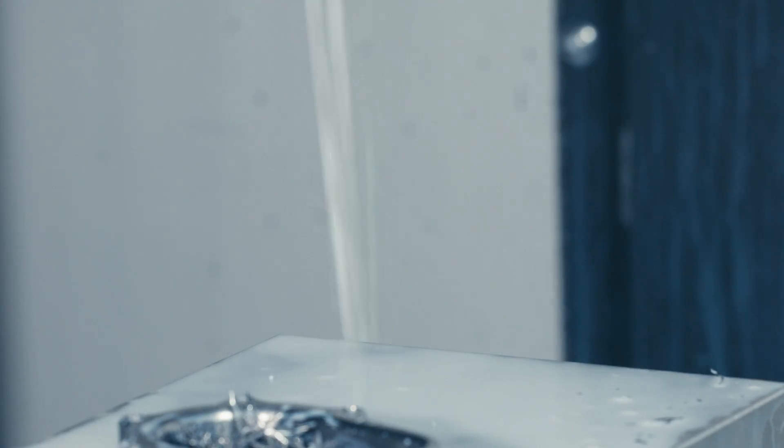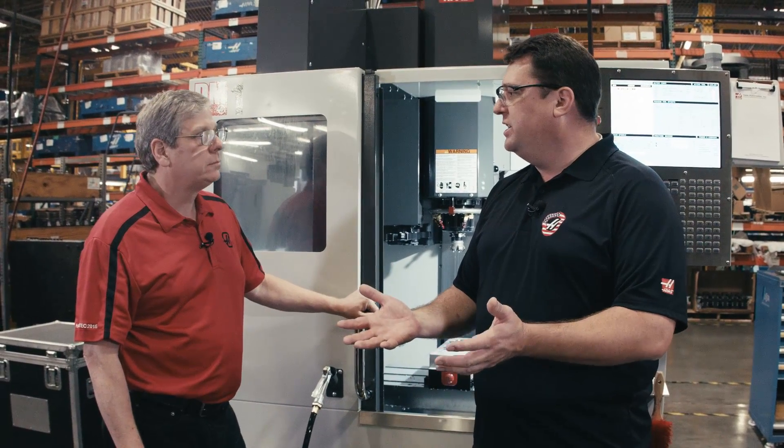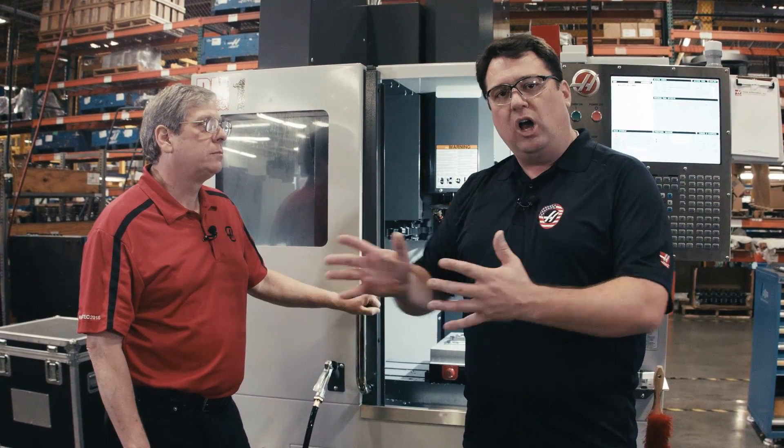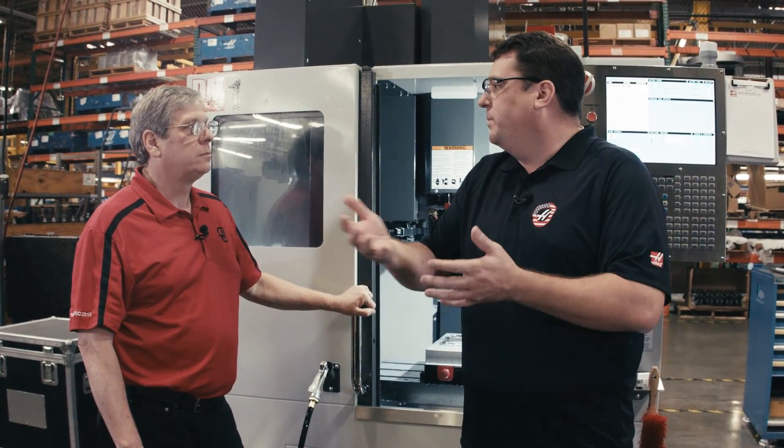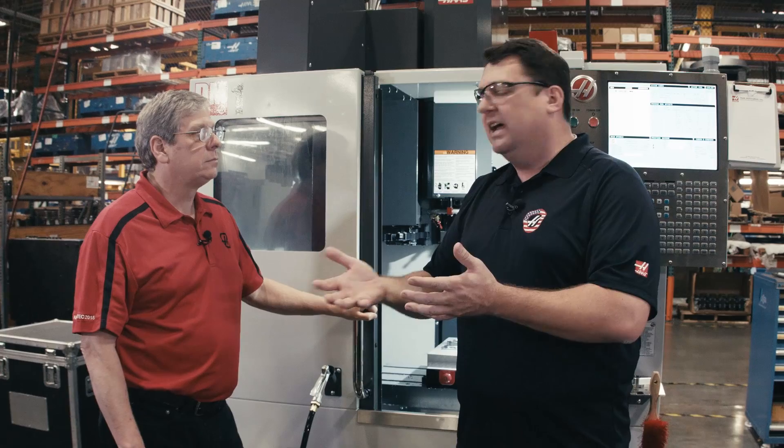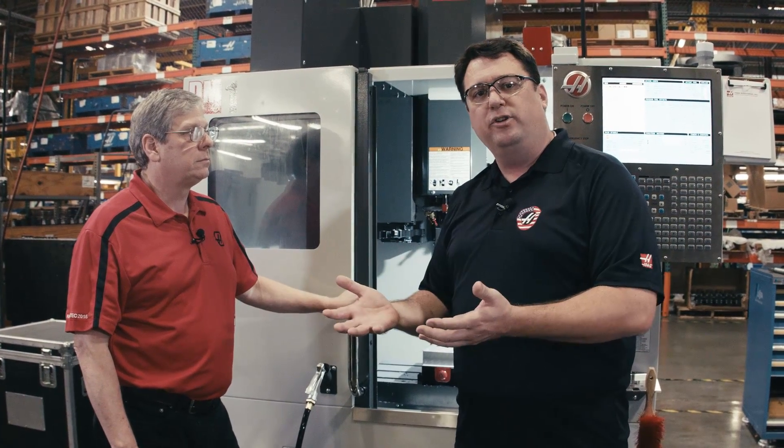So there you have it — the new Haas DM1. Built on the proven success of our DT1, we now have a small, compact footprint 40-taper machine designed to meet the needs of the job shop all the way up to the high-end productivity shops. That's real Haas value — that's what we're trying to do for you every day.